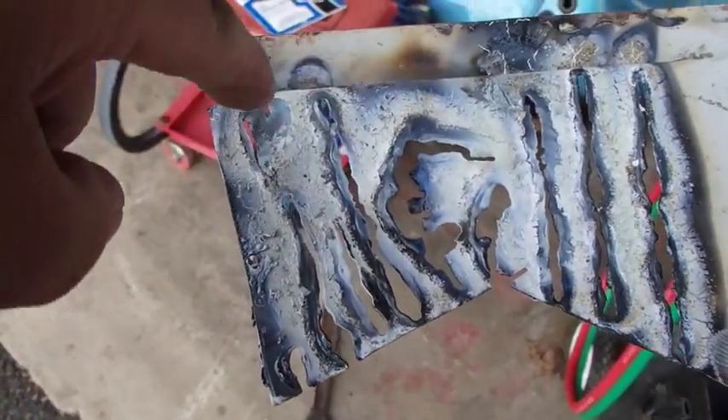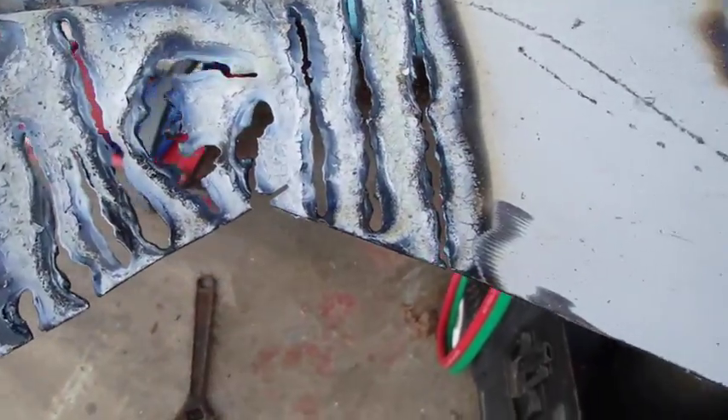I'm trying to cut circles here. I'm trying to experiment with turning corners. Those are all made with a tiny flame.